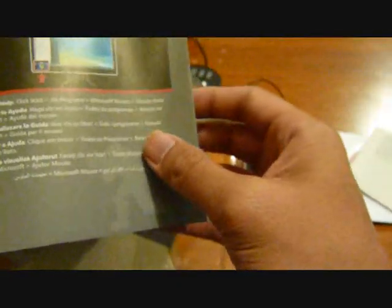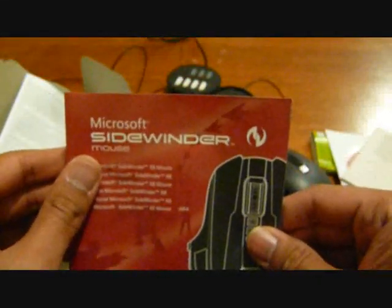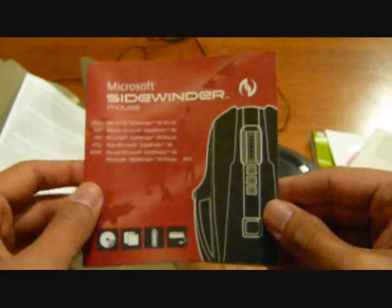This booklet provides instructions on how to get up and running — install the software, put in the battery, switch it on, and hook it up to your computer. So that's been a quick unboxing of the Microsoft Sidewinder X8. Thanks for watching and please subscribe!